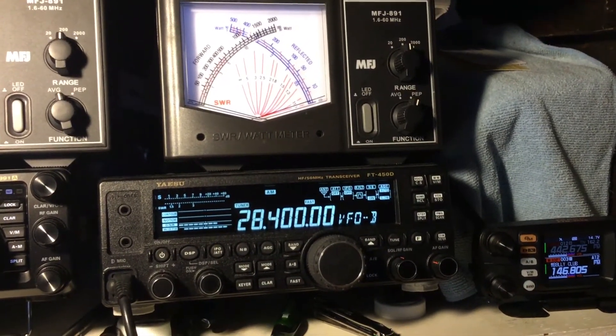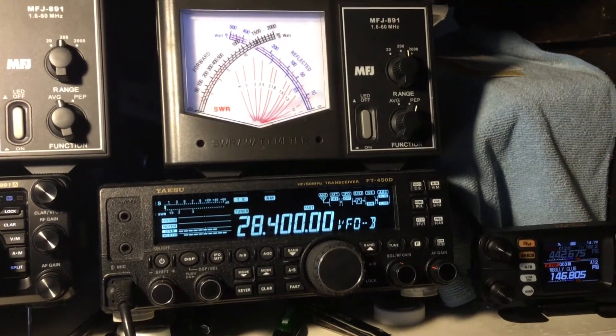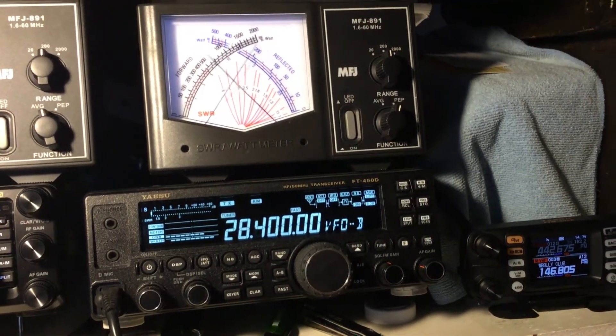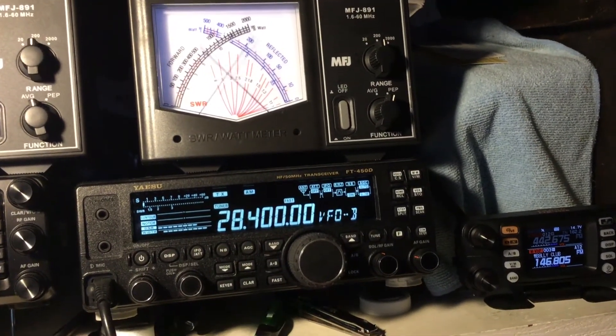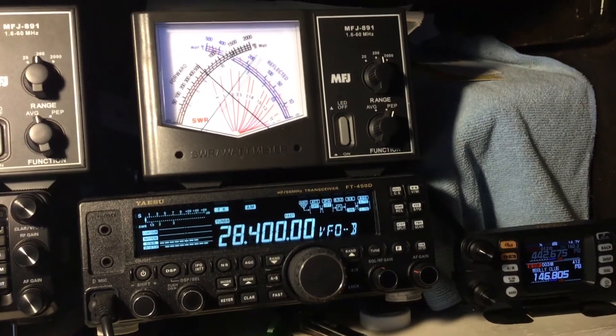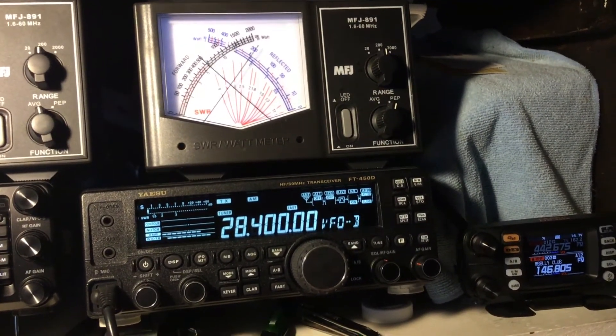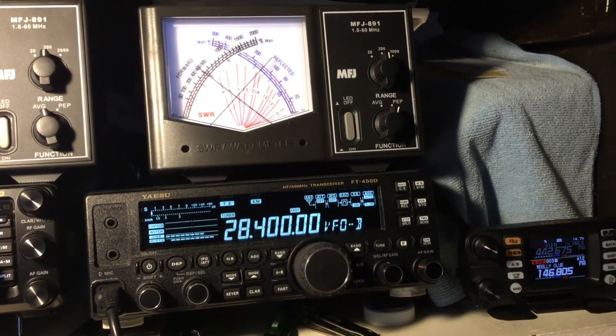This thing's keying up like 30 or 40 and holding it, and swinging out to 70 and 80. Check it out. Middle scale there — 200 watt scale guys on the MFJ meters. It's bouncing around. It just swung up to 100 watts when I sat around. That's interesting.